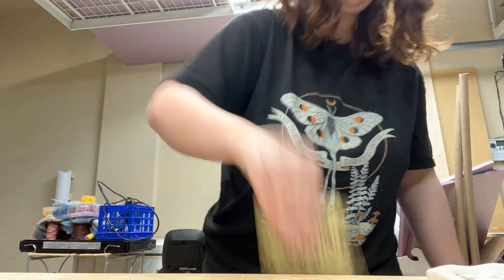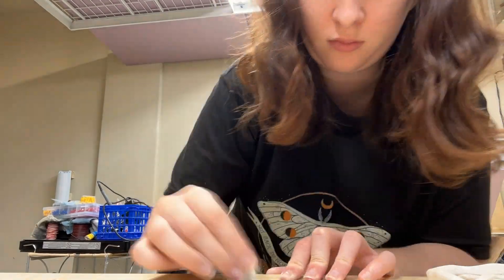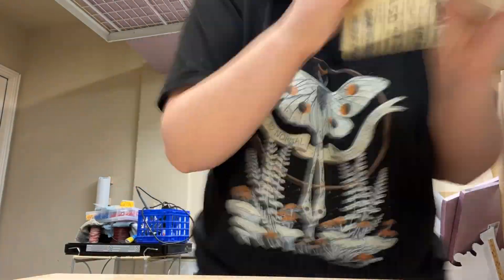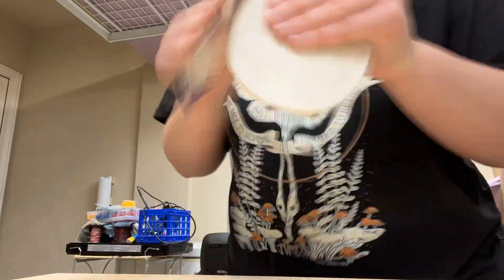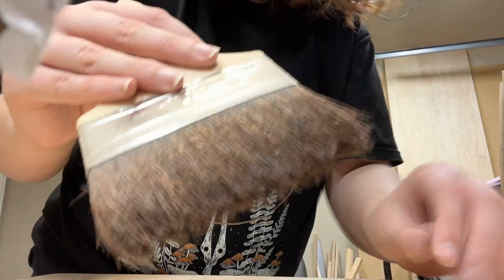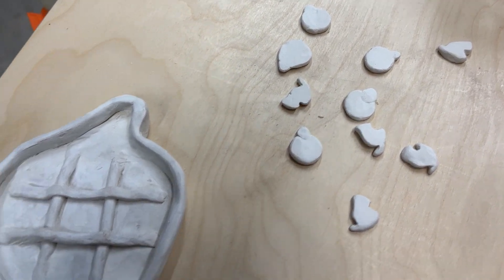Then I needed to sand them, so sanding was a process of love and labor. I basically took them to some sandpaper and made the little tic-tac-toe pieces really smooth, then went back to the tic-tac-toe board and removed all of the harsh edges and lips that were on there.